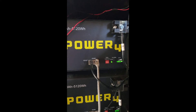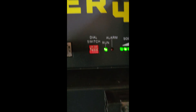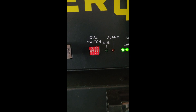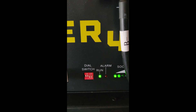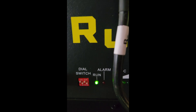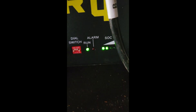Battery one DIP switch is set to one. Battery two, battery three, battery four, battery five, and battery six.